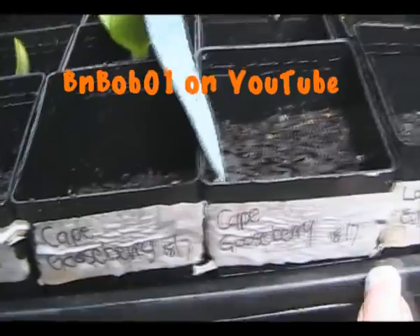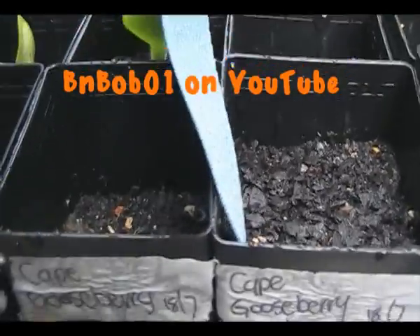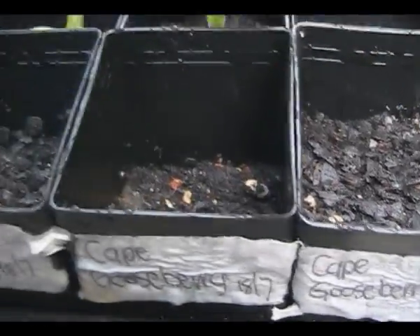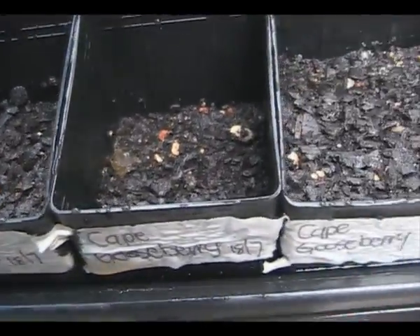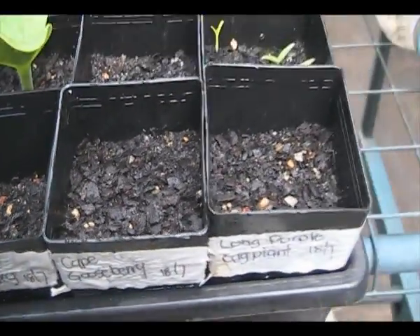Cape gooseberries from Robbob. I actually haven't seen any of those come up yet. I'm not sure whether I've done something wrong or maybe I planted them too deep. I just gave them all a drink.